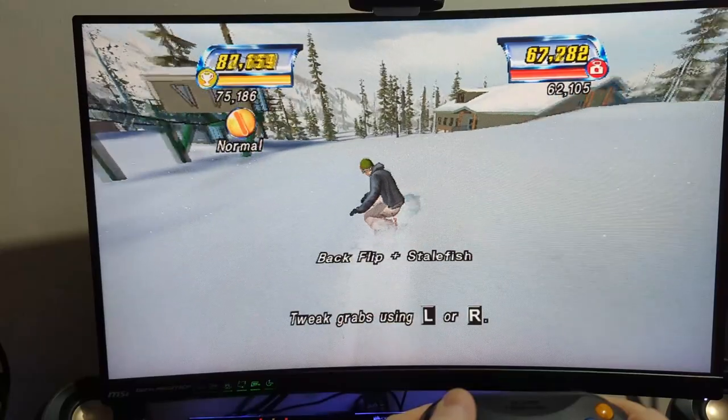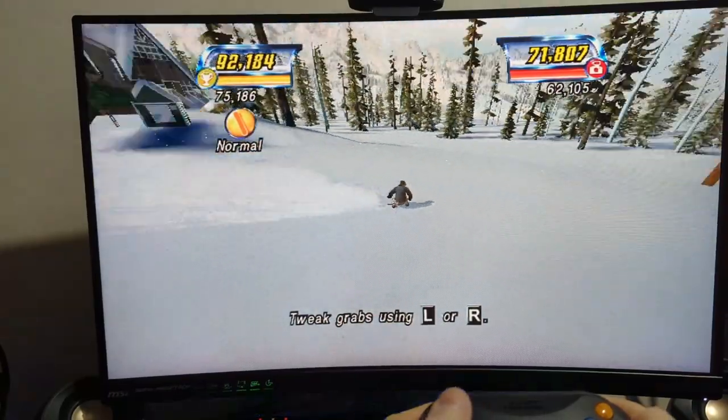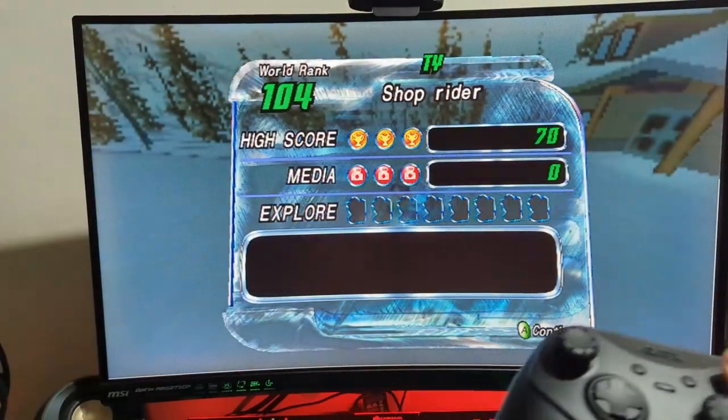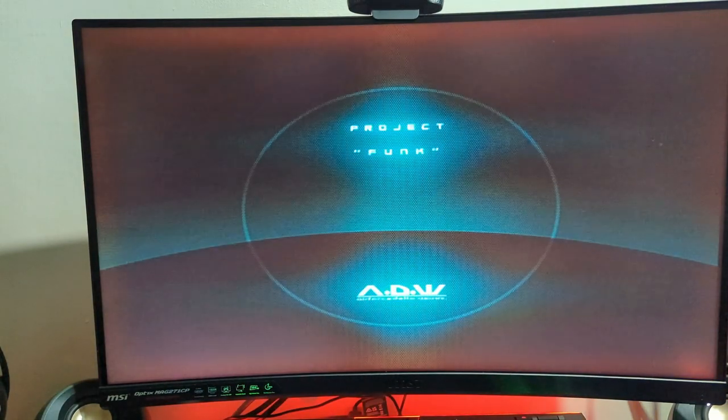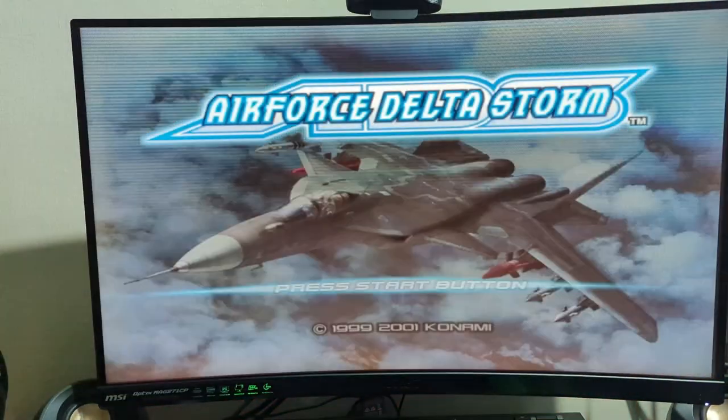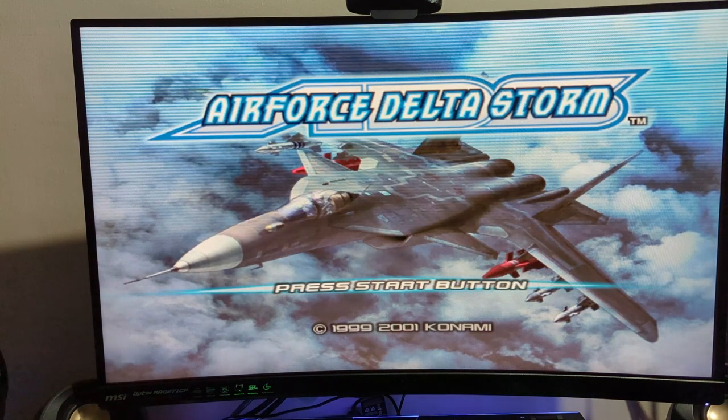It really is a shame that a lot of these variety titles just don't seem to exist anymore. Next up we have a Konami game - Air Force Delta Storm - which is a game I've just done a Titan Tries of.